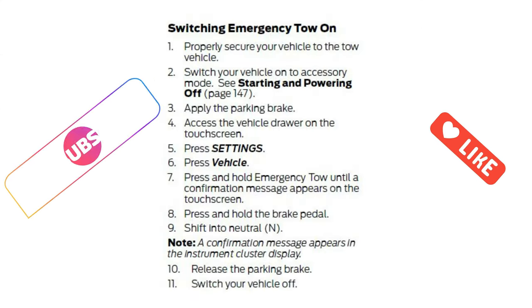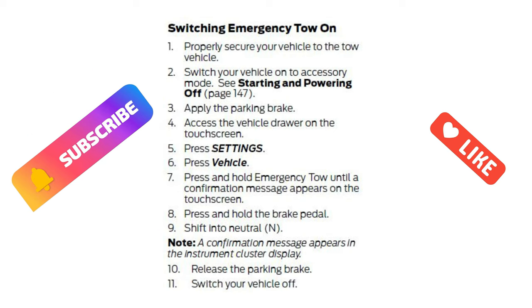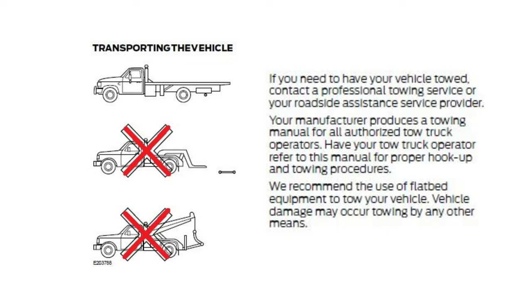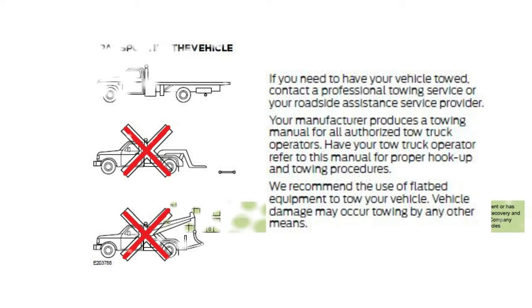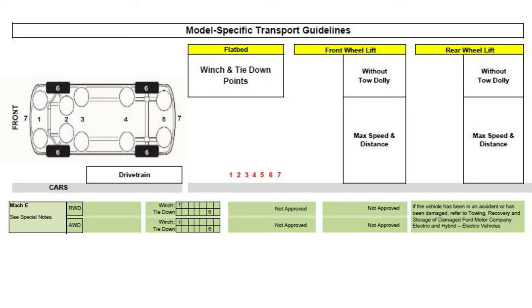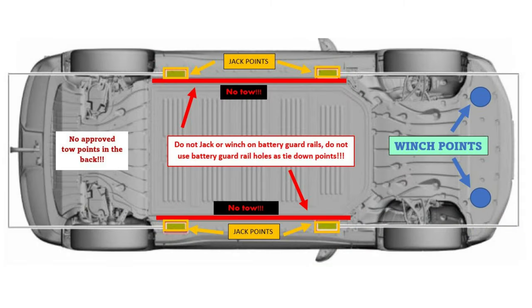In my emergency tow video, I never showed you how to tie down the car to the tow truck, and this is why I made this video. When you look in the operator manual, it shows that you should always use a flatbed truck when possible. Also, in the tow truck instructions, it shows you can only tie down on the wheel or in front of the car — there are two tie-downs, which you can see here.